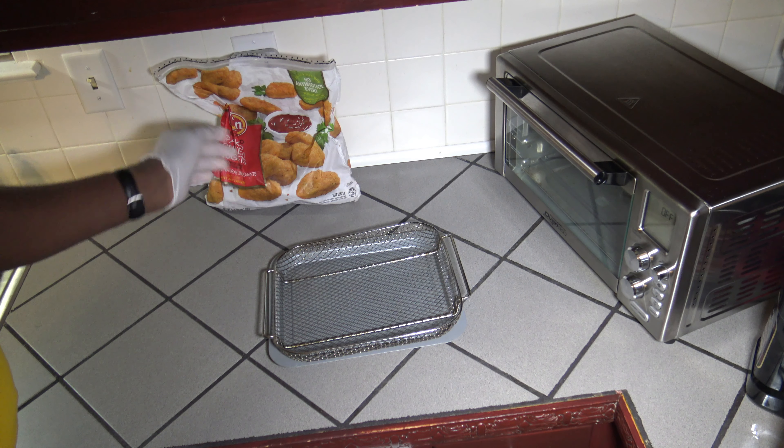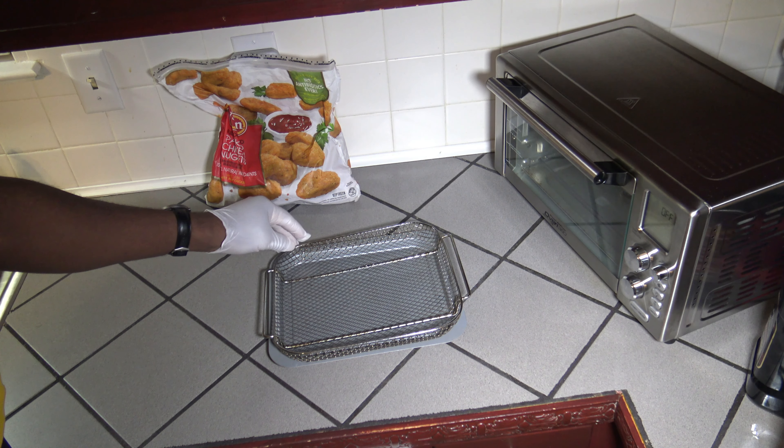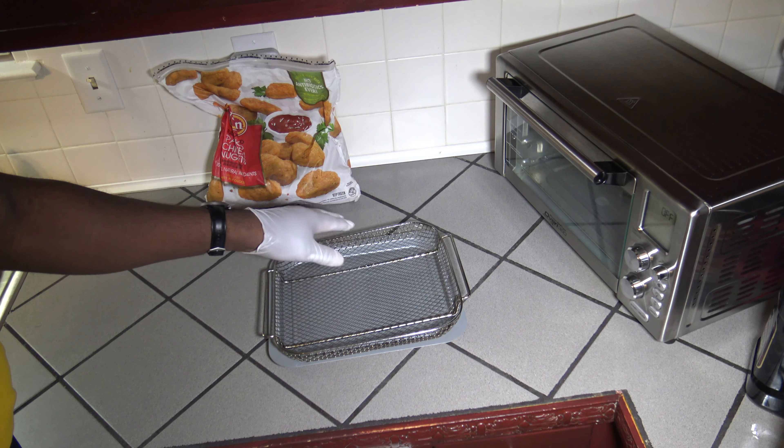Hi, it's Darnell with Wave Oven Recipes. Today I'm going to be cooking up some frozen chicken nuggets in the Power Air Fryer Oven 360. Anytime you want to get some frozen chicken nuggets cooked up quick, this is how it's done.